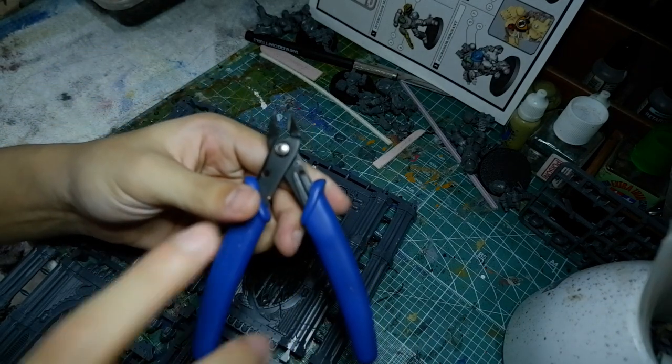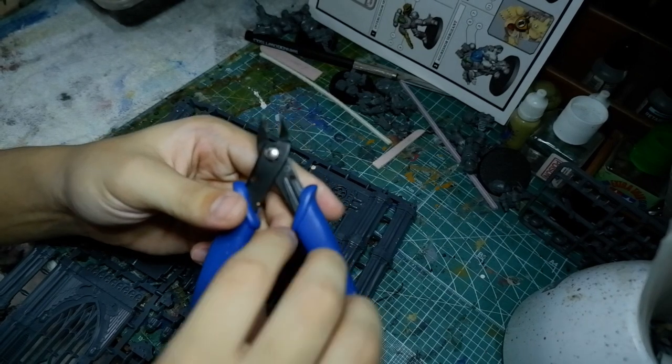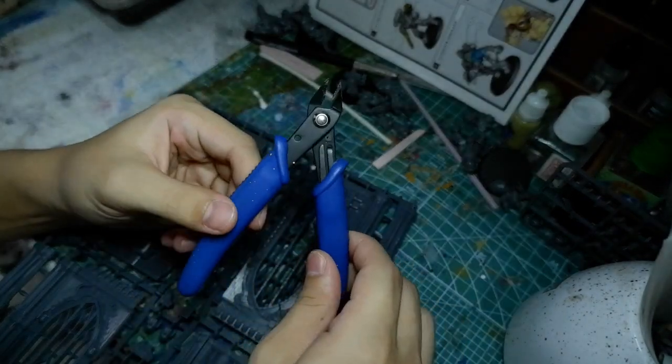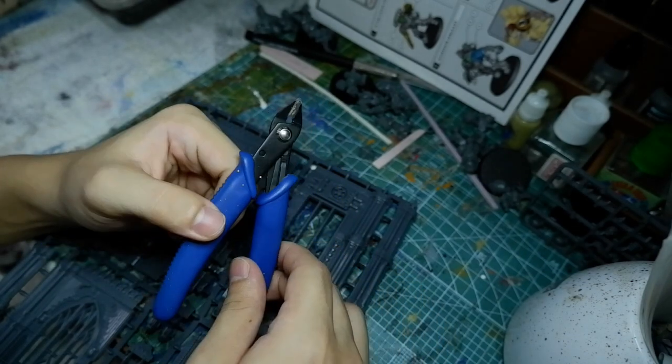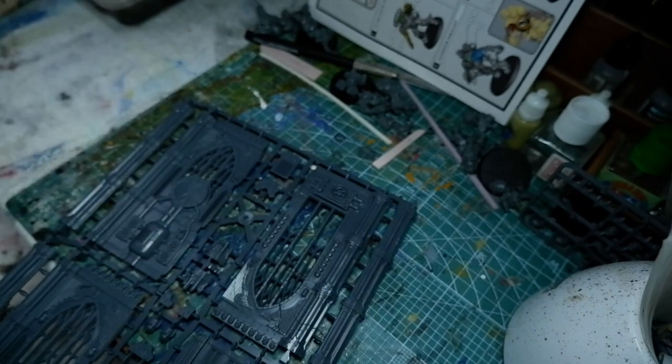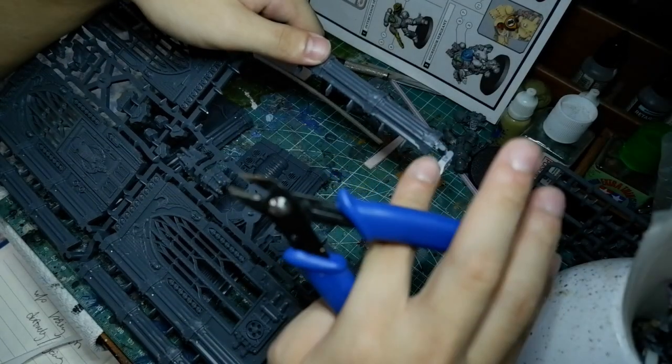And speaking of sharp and precise, if anyone knows how to fix these types of Vallejo pliers, do let me know — because for some reason the elasticity or the stretchiness of this metal has lost it and it's no longer springing back into shape. So I really just have to manually open the pliers every now and then.